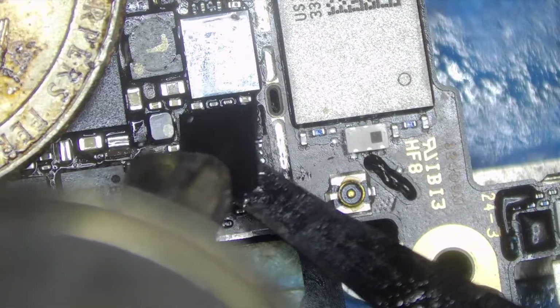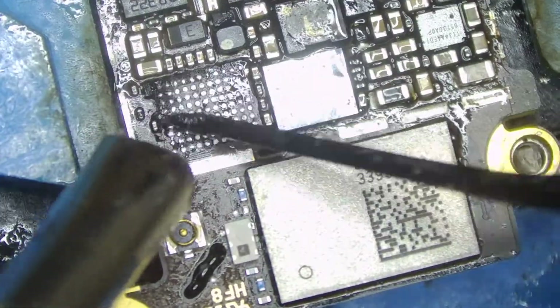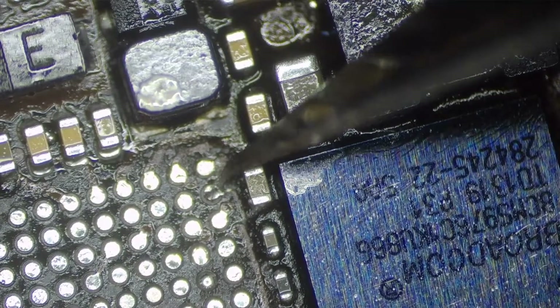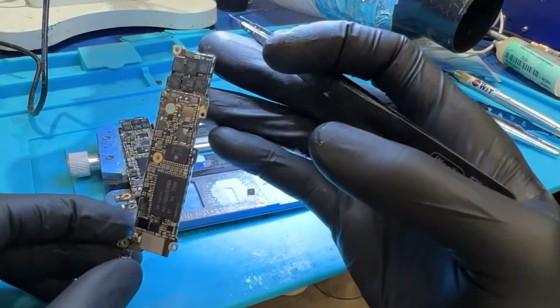Let's pop this chip off. All this black tar-looking stuff is underfill — it's pretty annoying to deal with, but with some patience we can clean it off. This pad came a little loose, so let's UV mask it back down.